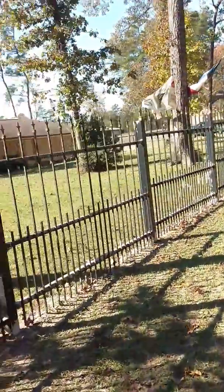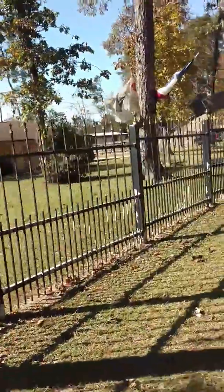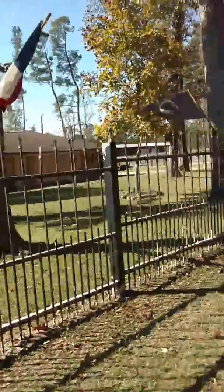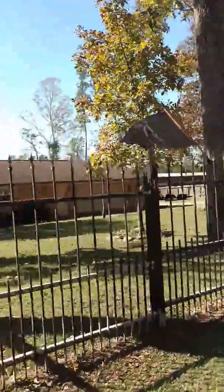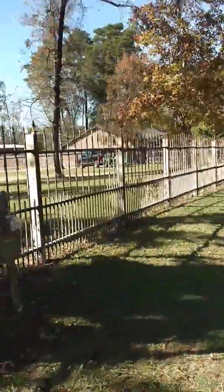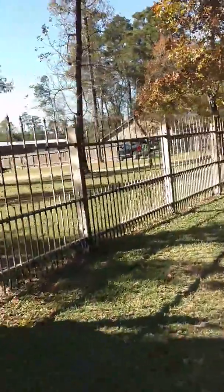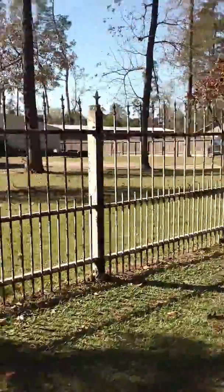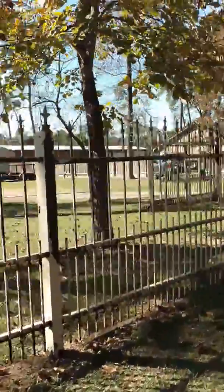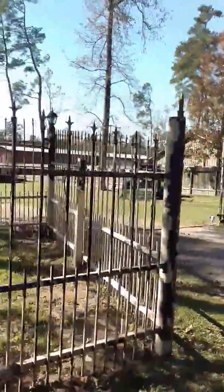Then we're going to come out on this front side and pressure wash it — we only have one side to do there. It's time consuming, but I tried the 40-degree nozzle tip. It did pretty good, but I dropped down to the 20-degree nozzle tip, and that one worked really well. It's all the same PSI — it just has to do with the degrees of spray.